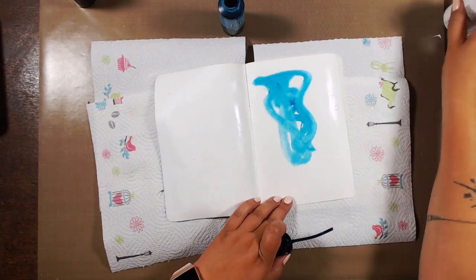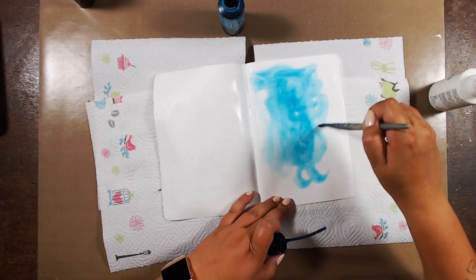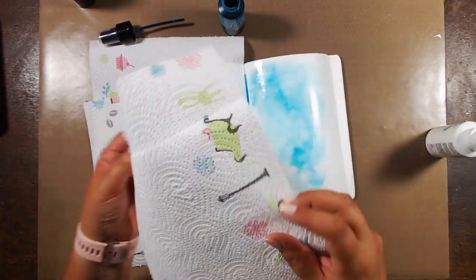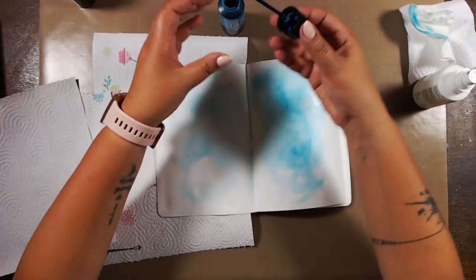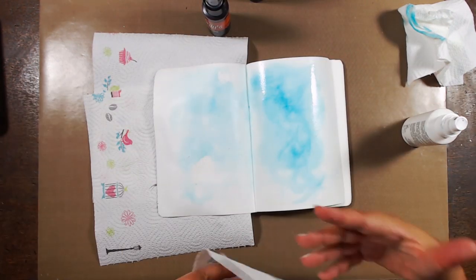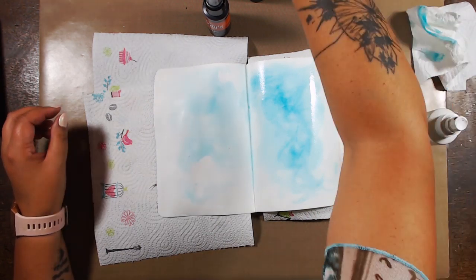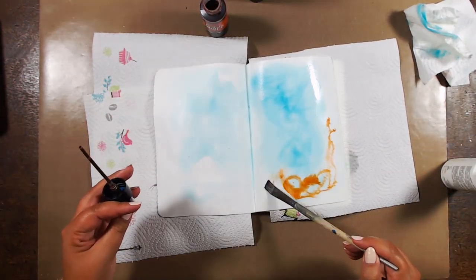I'm not spraying the colours on — I'm applying them with a paintbrush, then blending them. I really want to go for a very dreamy effect, so I'm using quite some water. I'm making sure that I'm not colourising my entire journal at once by having the colours seep into the binding. I'm not drying the colours in between, just going ahead for that dreamy effect.